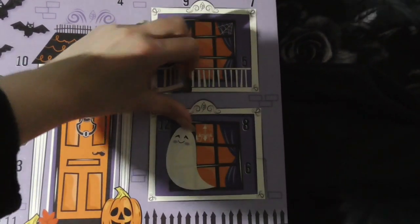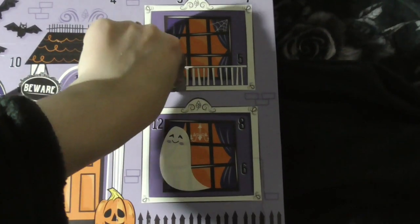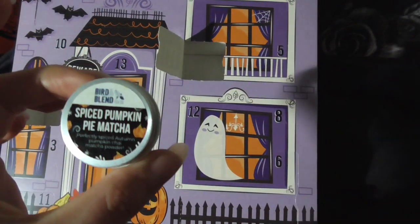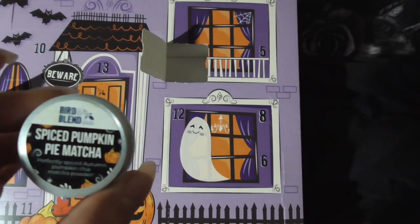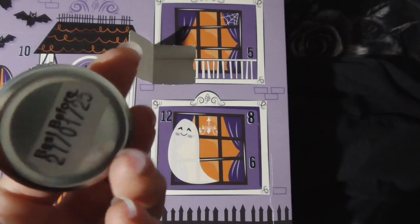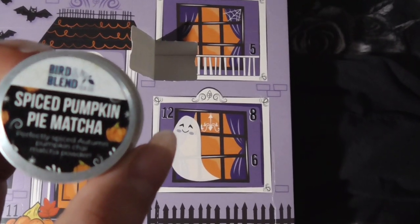I think it's going to be more tea bags. Oh, here we go. Spiced pumpkin pie matcha.